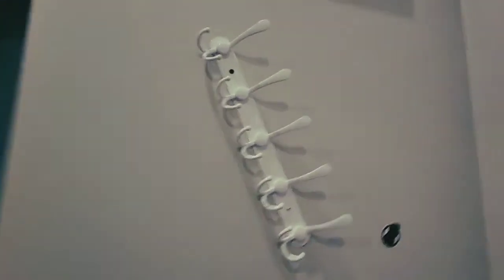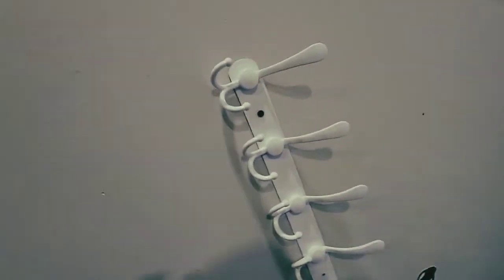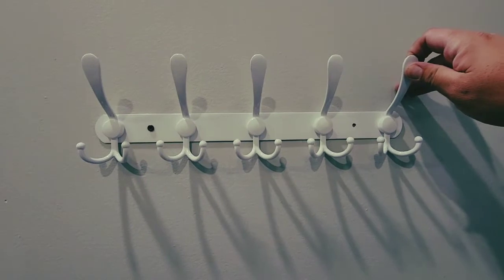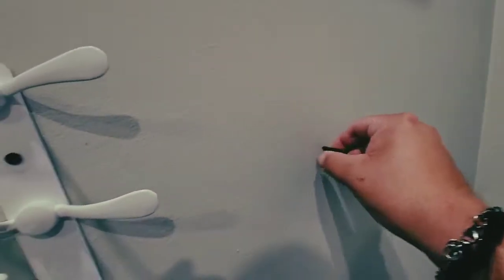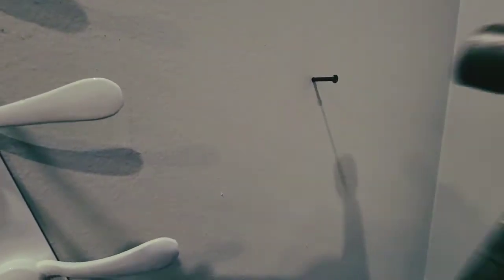Now I will show you guys how we do this anchor thing. We have our little mark ready — that's level because we put our level on it. So make sure there's no stud behind the drywall or plasterboard, and then hammer it in.